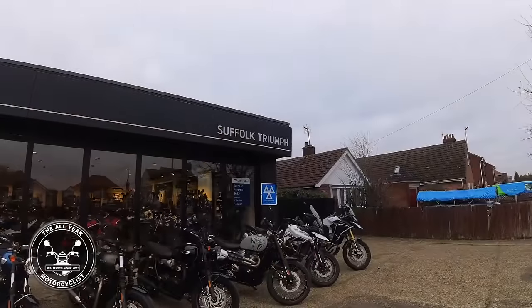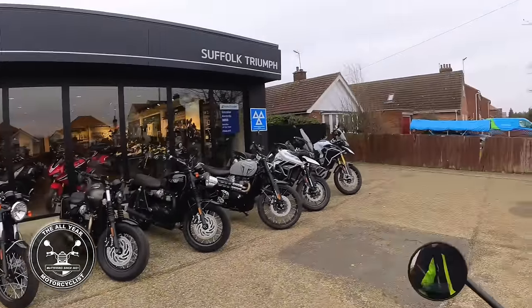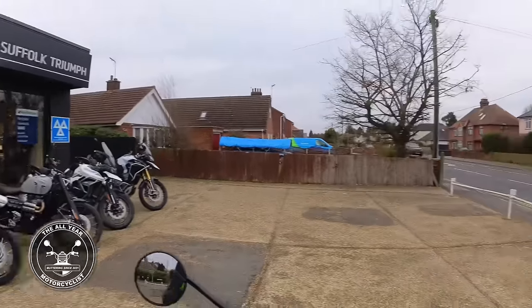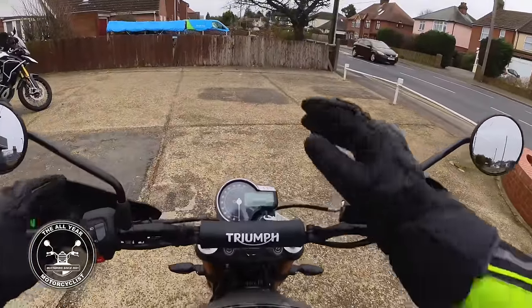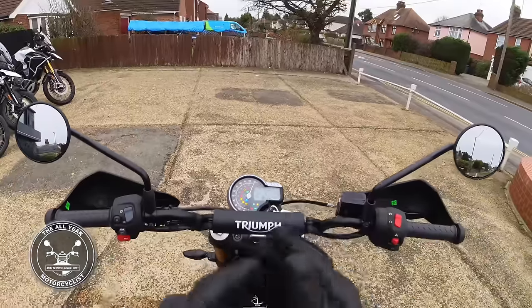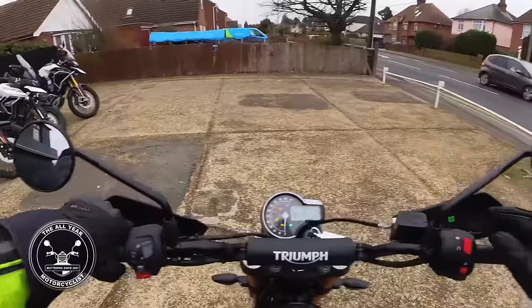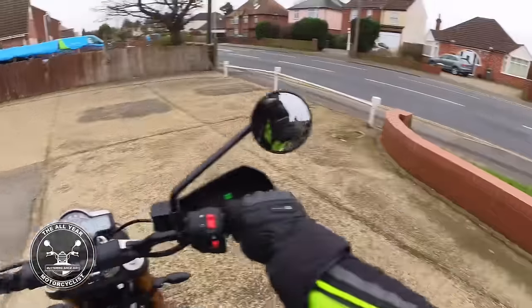Here I am at Suffolk Triumph, surrounded by all these marvellous bikes. But what am I on today? Look at this - the Triumph Scrambler! Can you believe it? Let's get it on the road and see what it's all about. Listen to that!